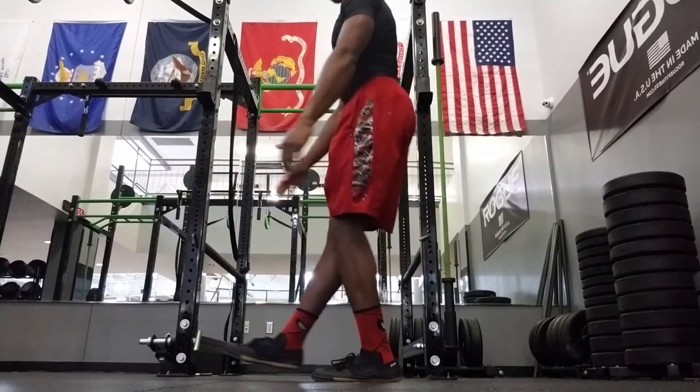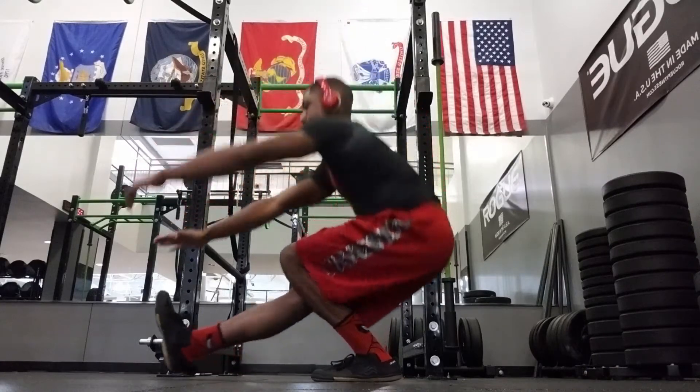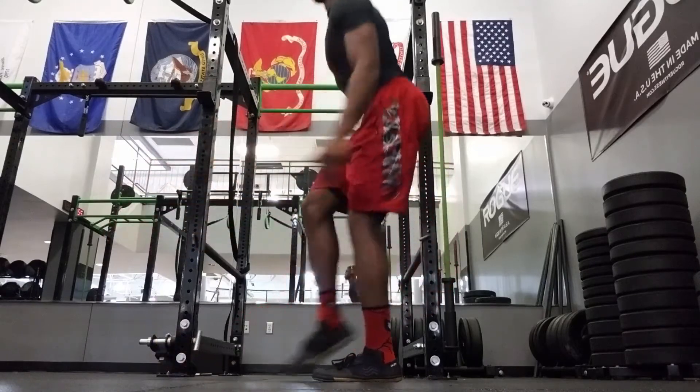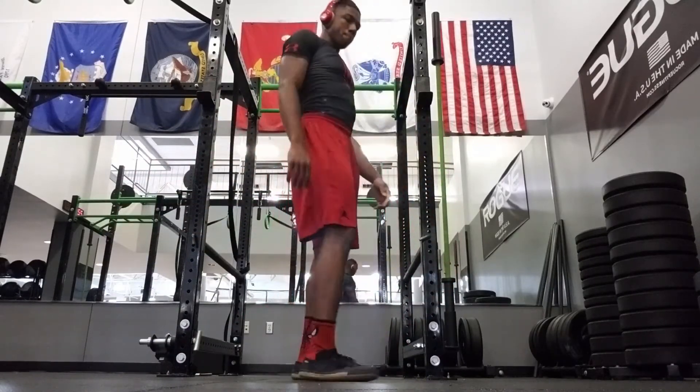Then I did skin the cat, tucked a little bit to advance. And here I'm doing pistol squat. Pistol squat is a hard variation, but not really the hardest variation — it's a basic front and middle.